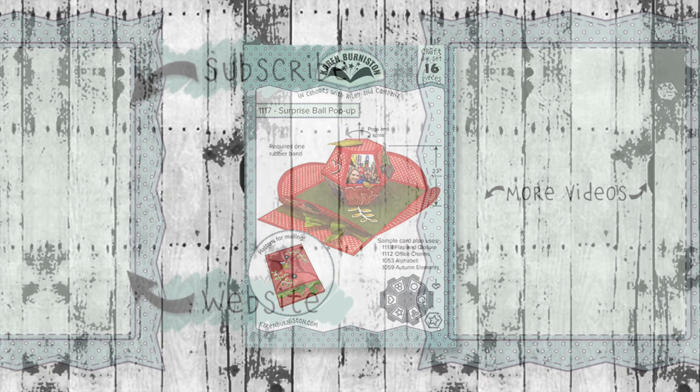If you click on the website link you'll go to KarenBurniston.com, where you can find information about purchasing these dies as well as links to all my other social media accounts. You can subscribe to this YouTube channel and check out some of my other videos. Thanks so much for watching and I'll see you next time.